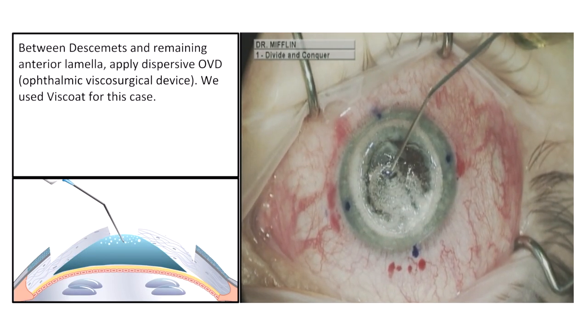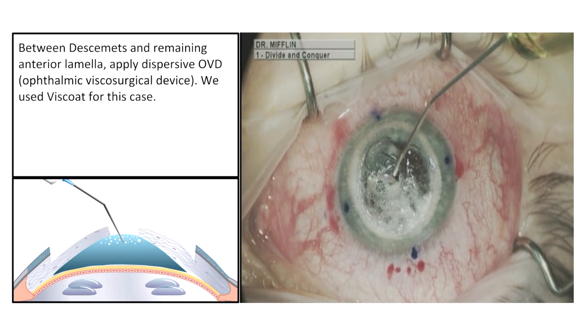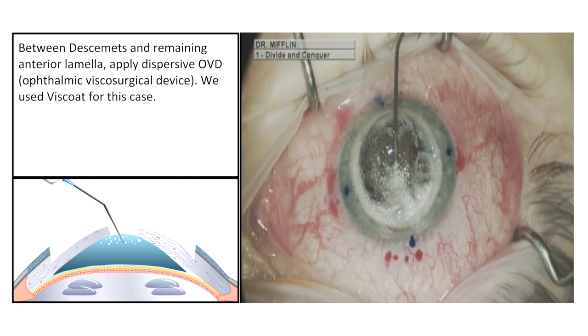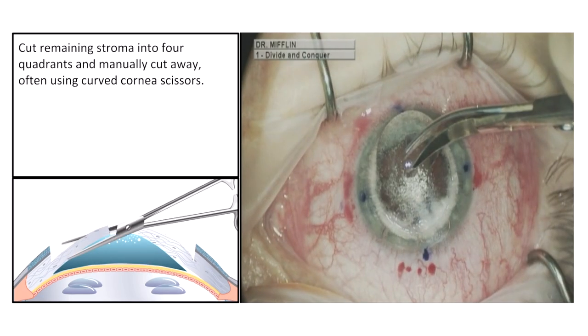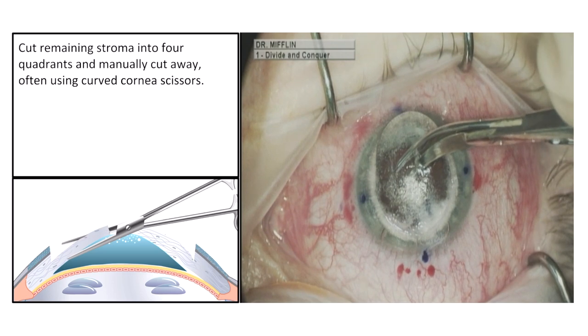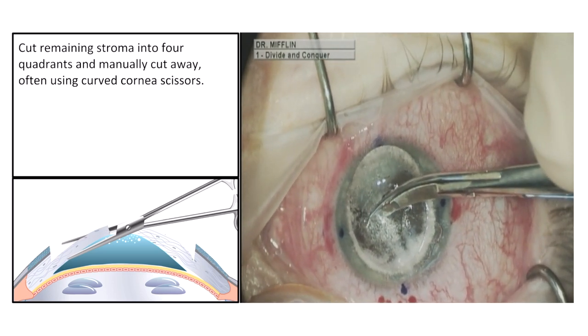Between Descemet's and the remaining anterior lamella, apply dispersive OVD, or ophthalmic viscosurgical device — Viscoat was used for this case. Cut the remaining stroma into four quadrants and manually cut away, often using curved cornea scissors.